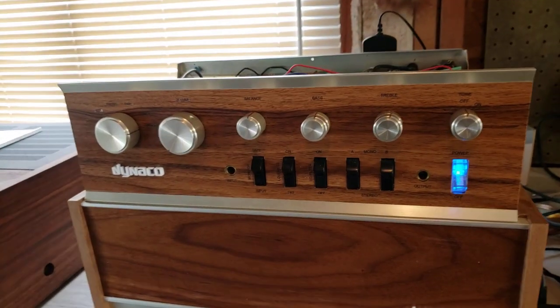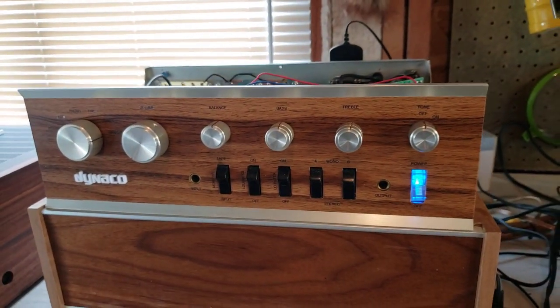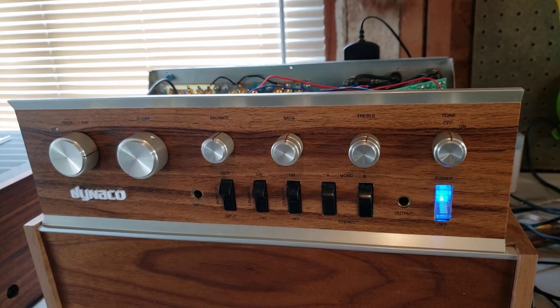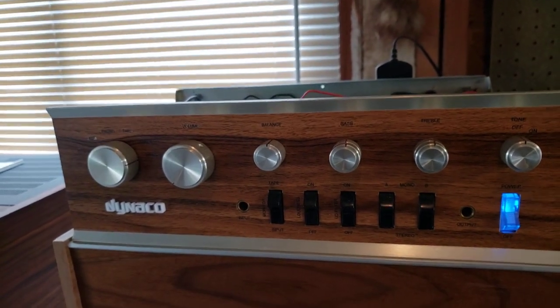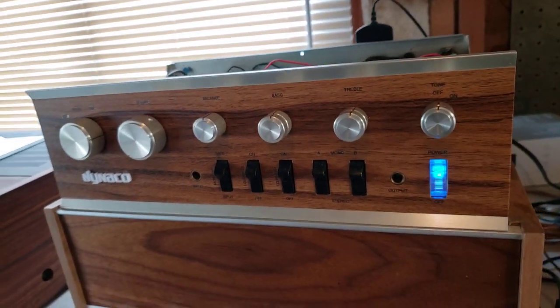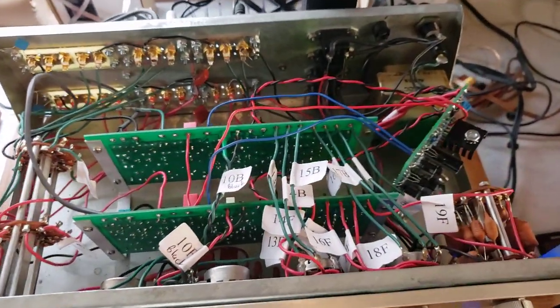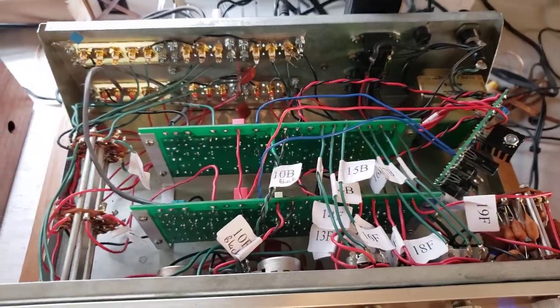In order to match, since I've got this badly marked up faceplate on the PAT-4, not only would I change the faceplate, but I decided to completely rebuild the preamp. And so, as you can see inside, it actually doesn't look like much of an old vintage PAT-4.